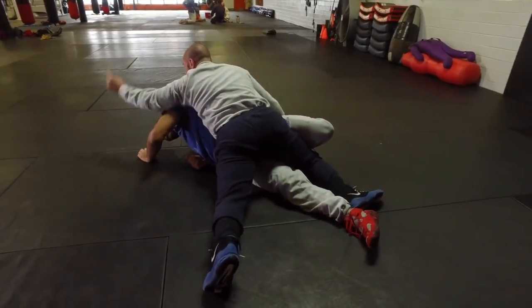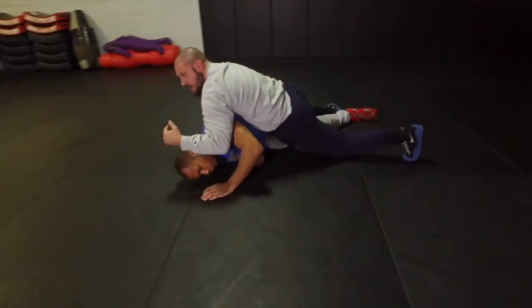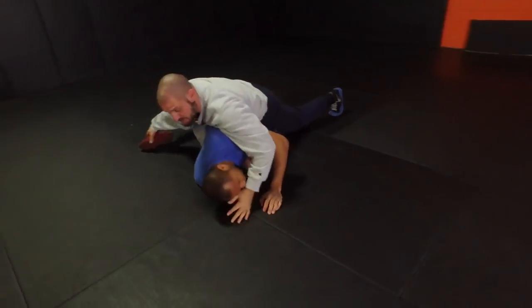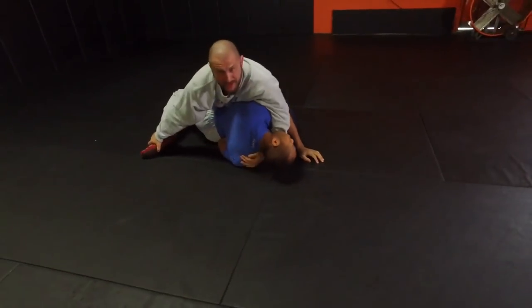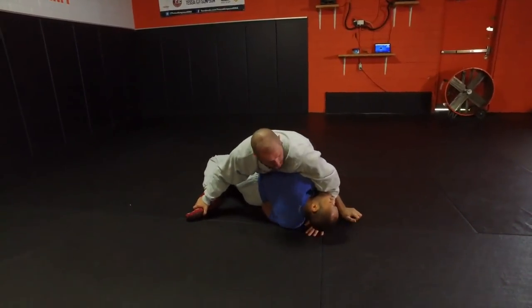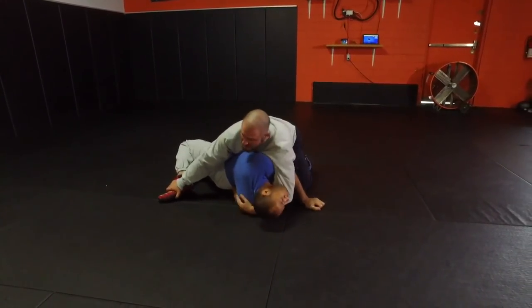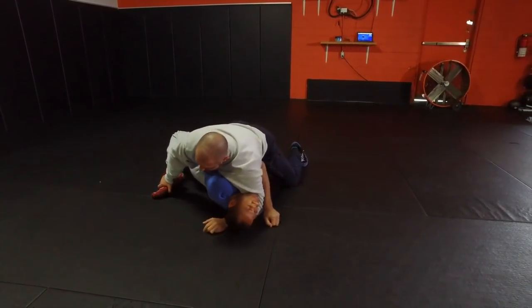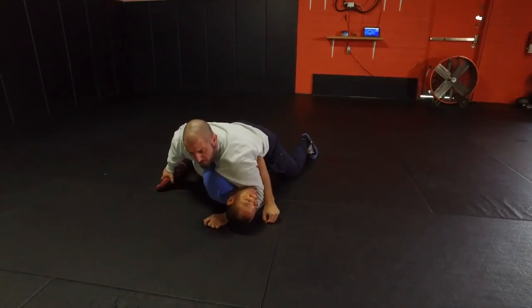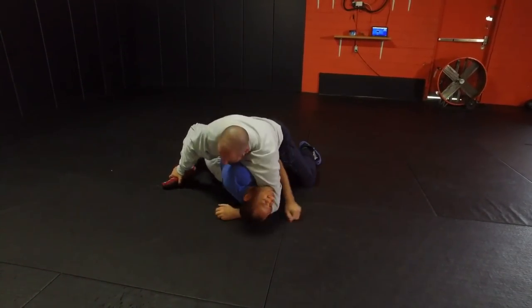Then he works into a Turk. Come on over here - this is what I call dropping the hammer. He already got a four count, so he's got his back points. Now he's looking for a fall. If you look at my left elbow, as soon as my elbow touches the ground I'm ready to get a fall. So up here I can get back points, and here I can get a fall.